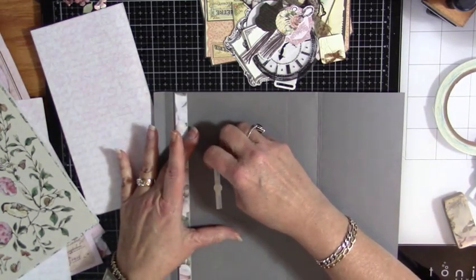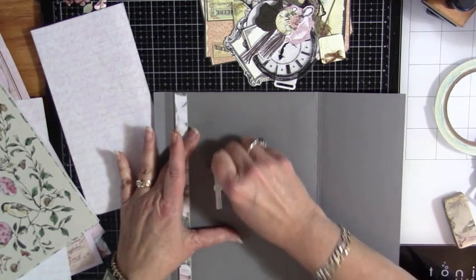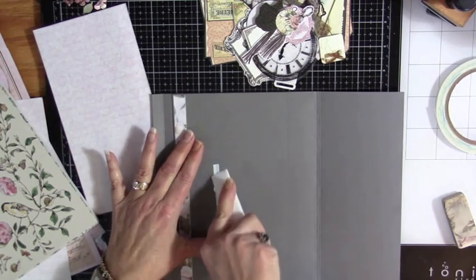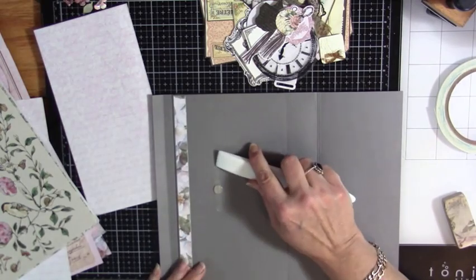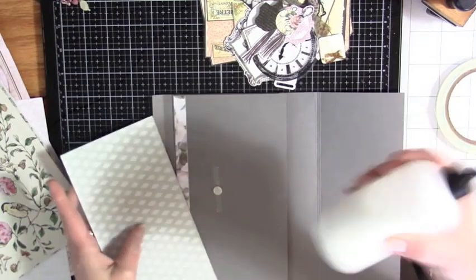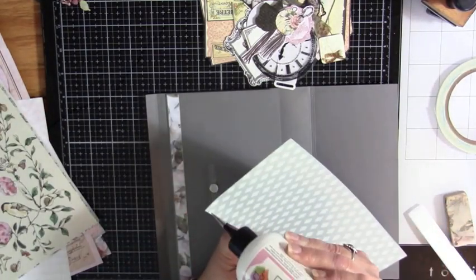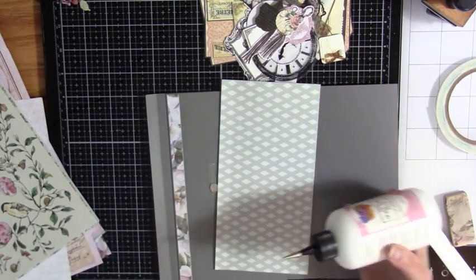Now I can go ahead and glue down. Let's get a little better burnish — I didn't burnish it at all, I just put it down. It works when you do what you're supposed to. So I've inked this up around the edges already, and I did go through my stash of stuff — I'll show you real quick in a second what I pulled out.